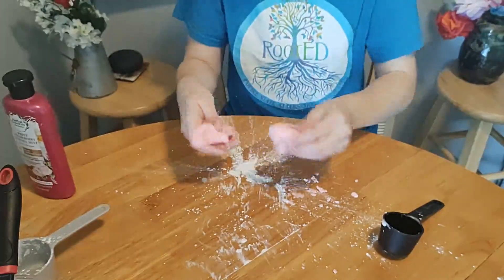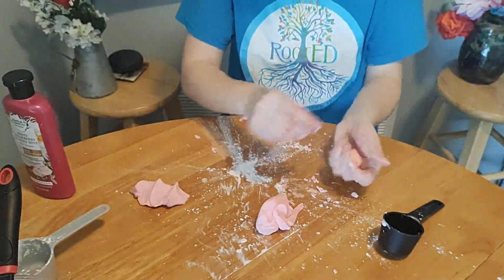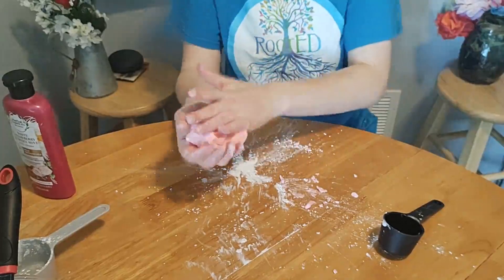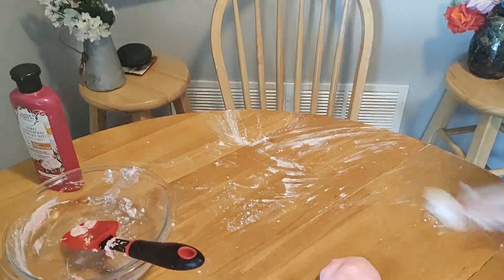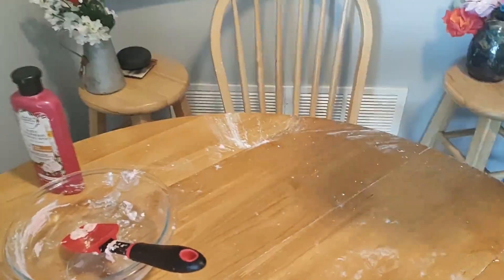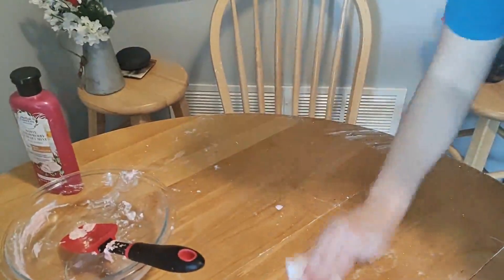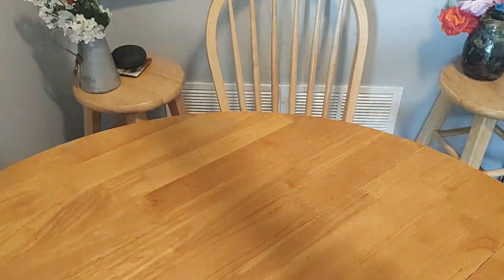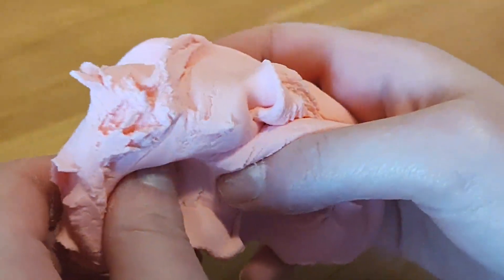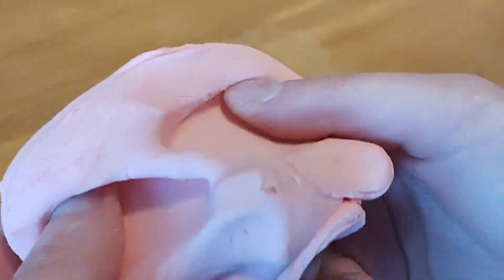Once it comes together it should feel kind of silky. There you have it — some behind-the-scenes action going on keeping our station nice and clean. As you guys can see, the conditioner dough is way smoother than the hand soap dough — I think that's because of the cornstarch too.